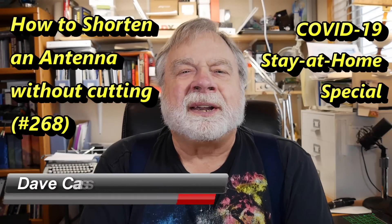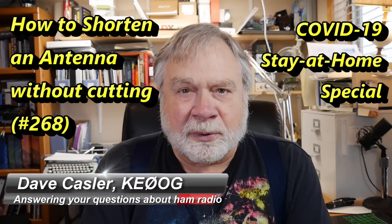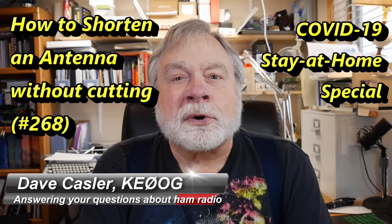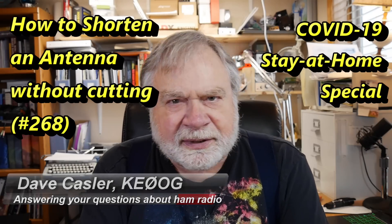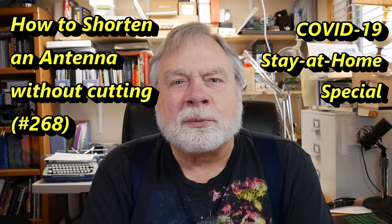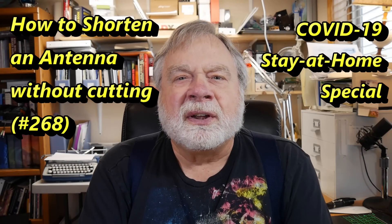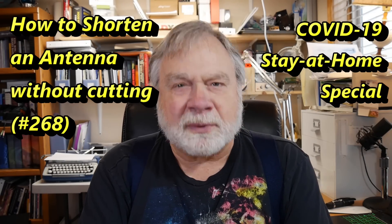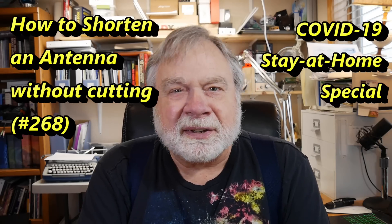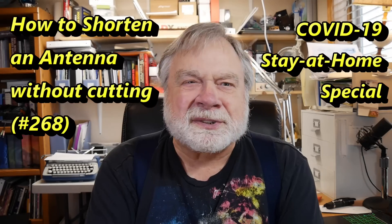Hello, Augies Worldwide. I'm Dave Kassler, amateur radio callsign KE0OG, here with episode 268 of Ask Dave. This is another stay-at-home special. We're doing one a day to keep our minds on amateur radio and away from things that might make us anxious or sad. Ham radio should make us feel happy and relaxed, right? It's good for something to do here.